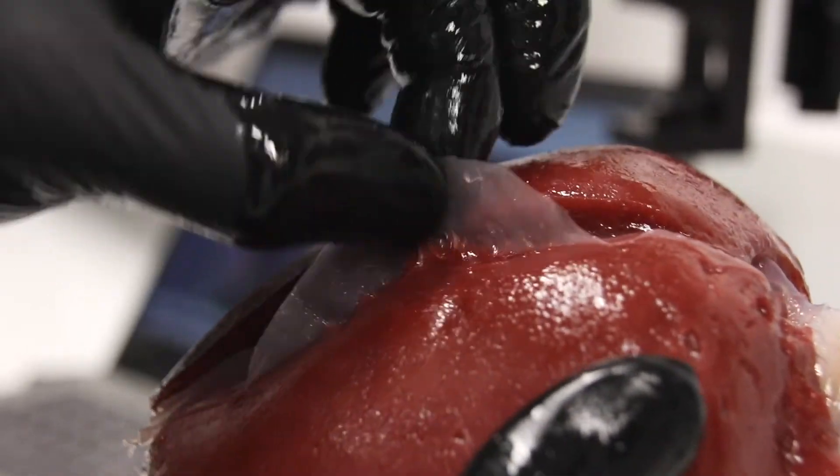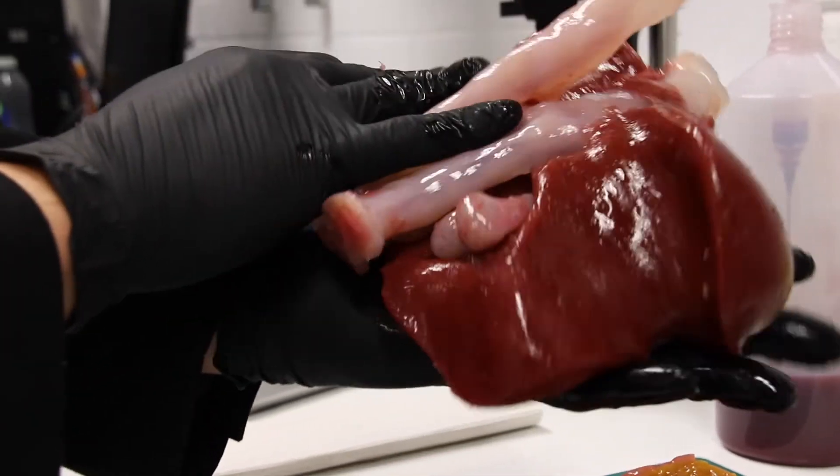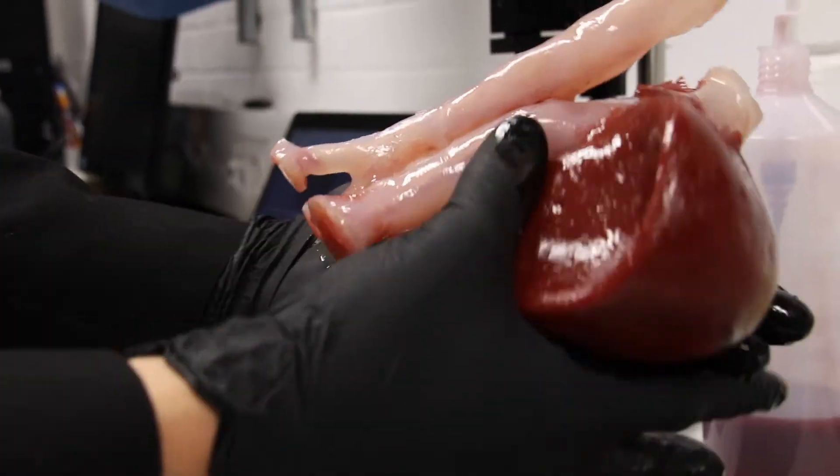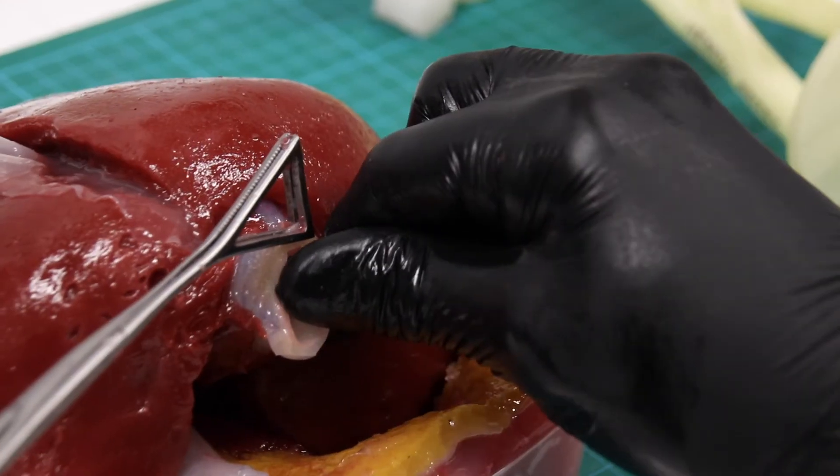The outside of the liver — the liver tissue or parenchyma — is one very soft body of tissue, and then the blood vessels inside are another hardness, and then the tumor itself is another hardness.